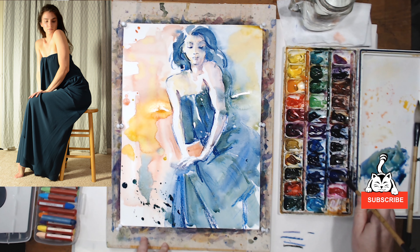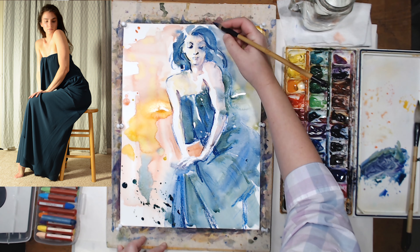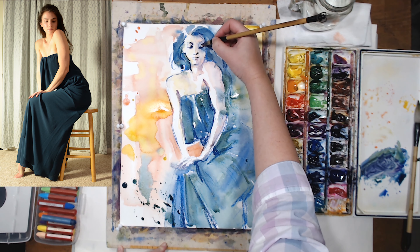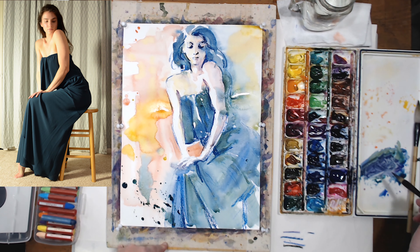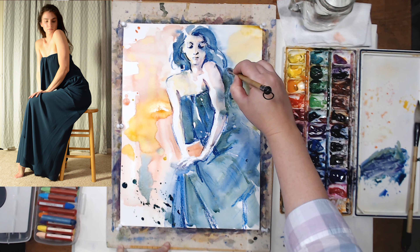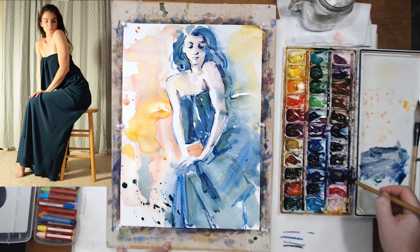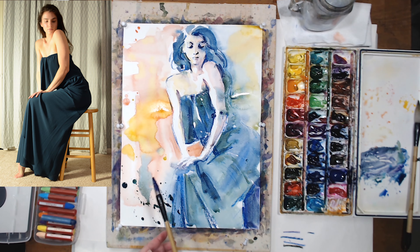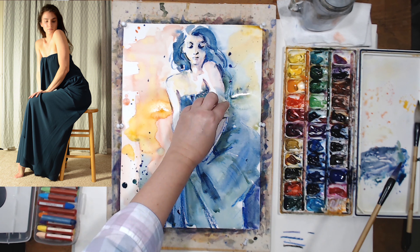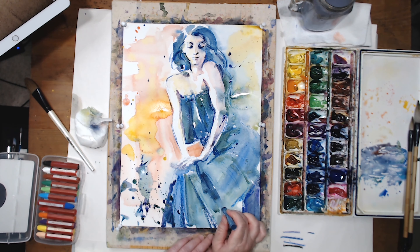Once that's done I'm going to pick up a really concentrated mixture of ultramarine violet and soften all those areas where I just added oil pastels — the darkest accents on the figure — to soften them and make them look more interesting and varied. And after that the sketch is done. I'm going to sign it and let's look at the final result.